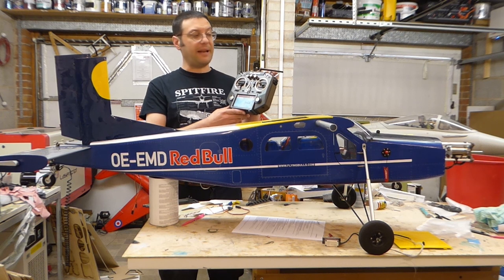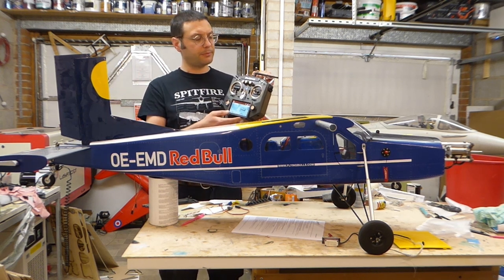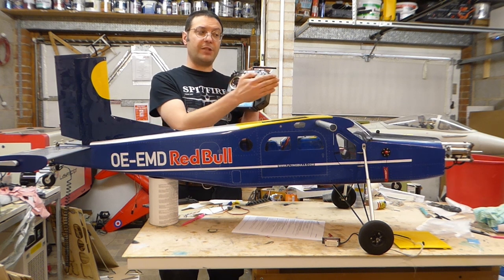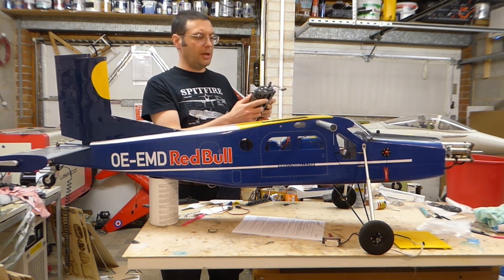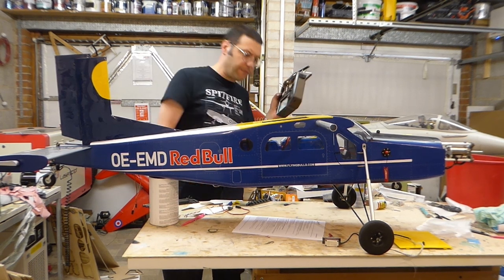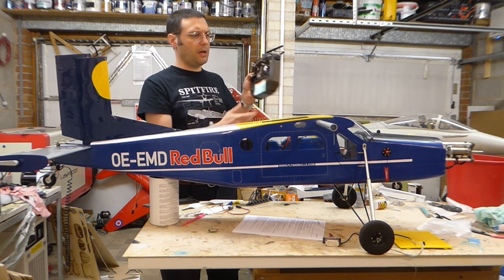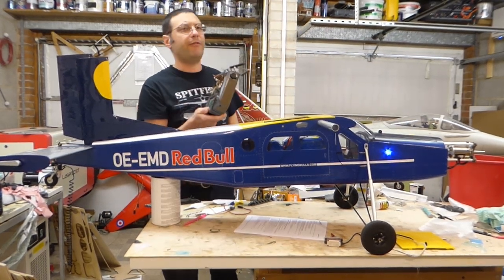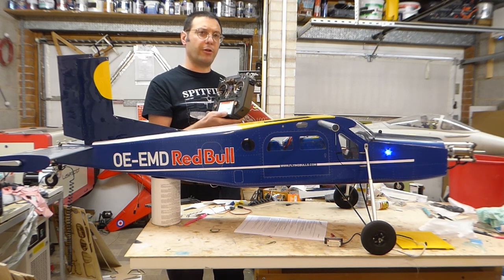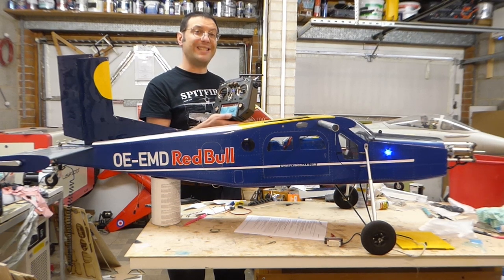We're going to use this transmitter, an FR Sky Horus 10. We can't use the same transmitter that most of the gliders are programmed on. The first thing we're going to do is teach the electronic speed controller — the ESC — the throttle end points from the transmitter. First we power on the aircraft, then set the throttle to its maximum position, make the system live by removing the isolator plunger, and wait for the tones. Then we move the throttle to its lowest position. The throttle is now calibrated.